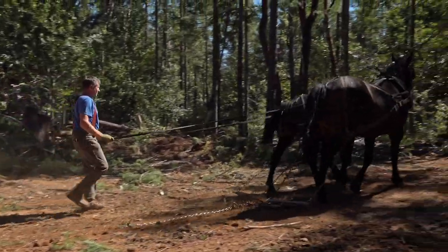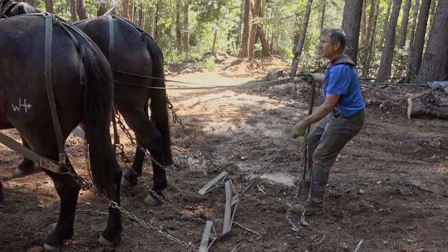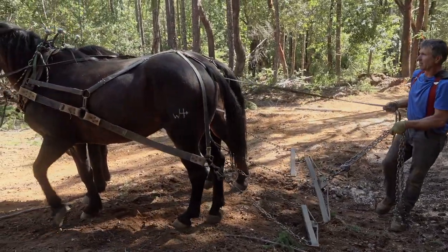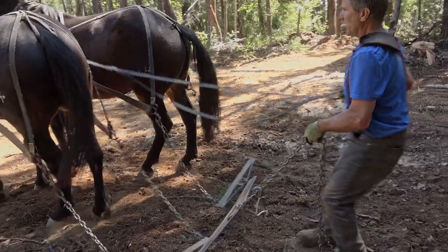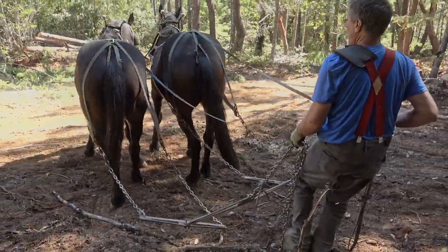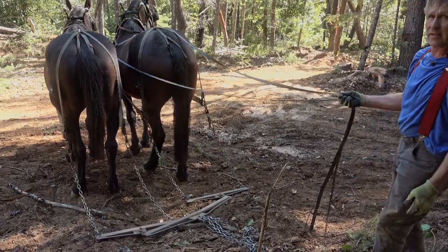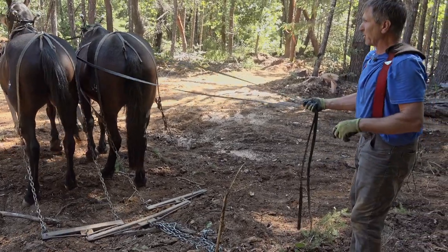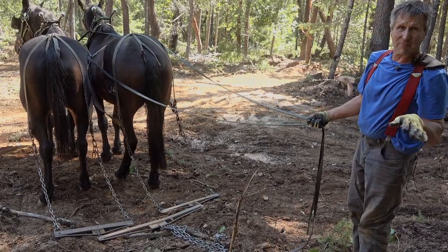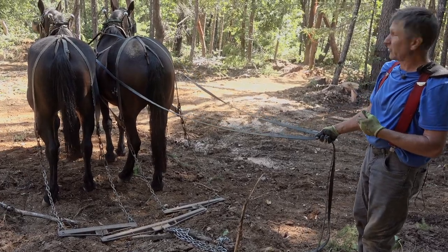They feel the lines on their body — if you want them to turn, they'll feel it and turn around. You pull on the lines for them to back up. A lot of it is them feeling the lines and what I'm doing with them. They love to predict what I want them to do, but you don't want that because it becomes unsafe. So you're always training a horse to be safe, especially out here in the woods.